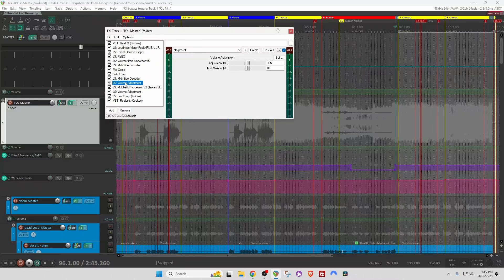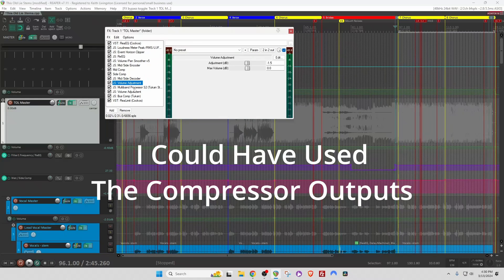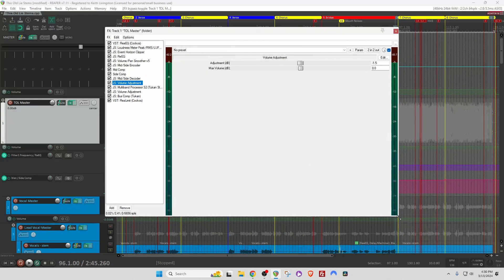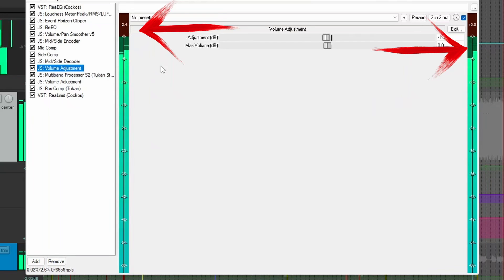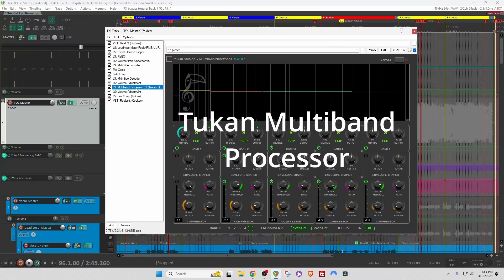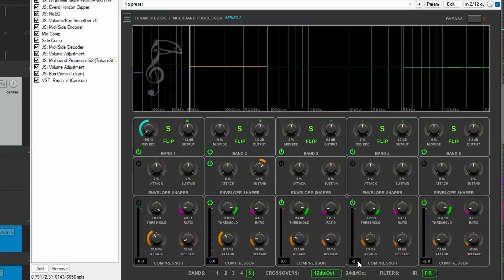After I decode, I do another volume adjustment to make sure I'm not peaking coming into the multiband compressor. You can see the input and output on this volume adjustment. Then we have the Toucan multiband compressor, set up for five bands. I'm compressing each band less than 3 dB and making up a little bit of the gain with the output controls. I'm just turning band one down a little bit and narrowing the super low lows, but everything else is a standard multiband setup.